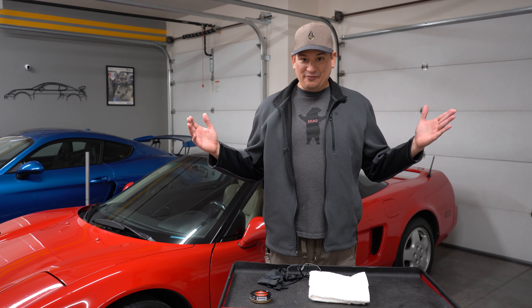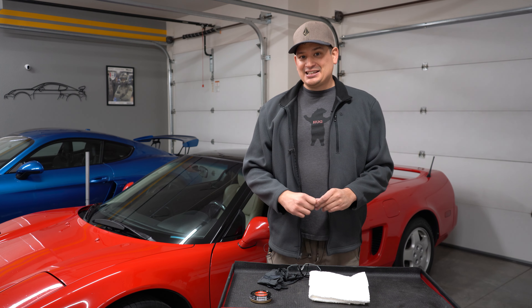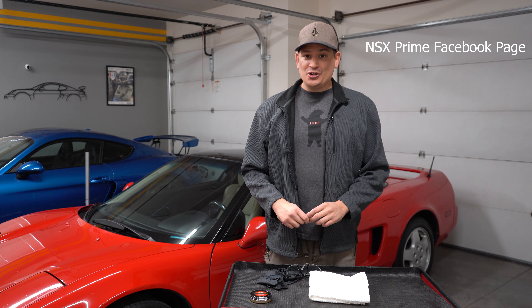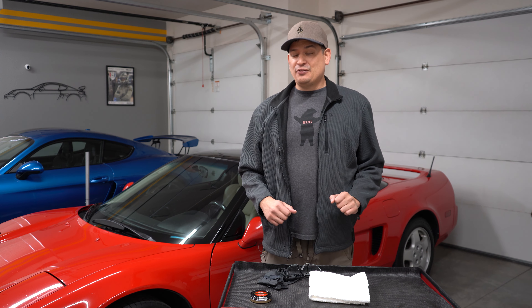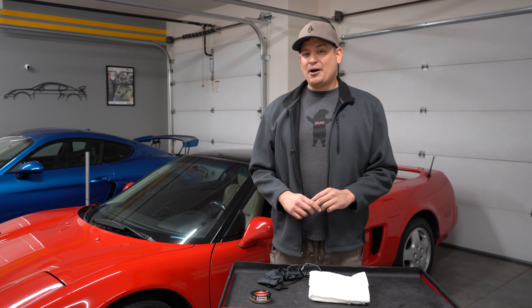Hello and welcome to Driver's Therapy. In today's video, we're going to be looking at the NSX, and we're going to be trying something out that I saw on NSX Prime. Joe Gutieri, sorry if I may mispronounce that last name, posted about how to remove scratches or at least make them less visible on your armrest.